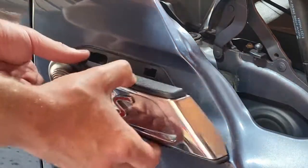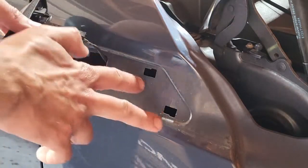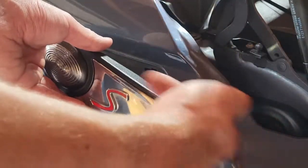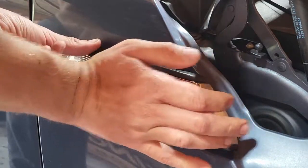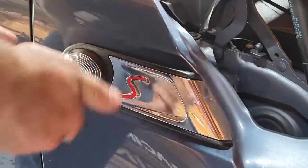Then you gotta put it back inside the car. You've got these two slots right here — hook up these two little hooks right here, make sure they're lined up well, and push back this way. Just like that.